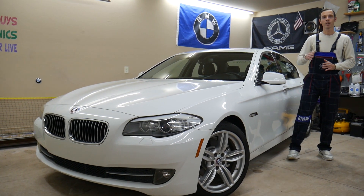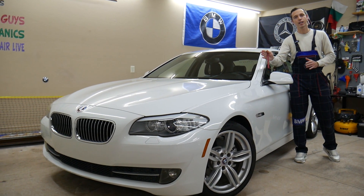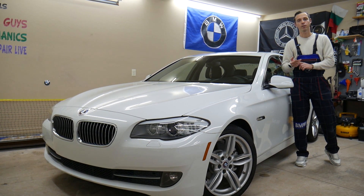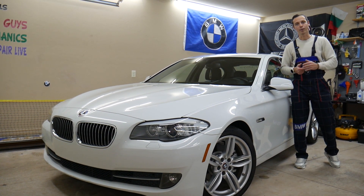Make sure to stay until the end. There is one common mistake that can actually cost you thousands of dollars in repairs — we'll explain what it is.